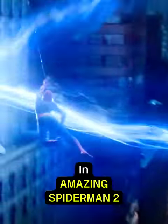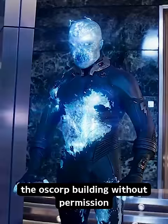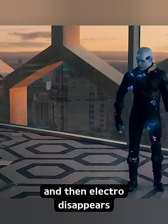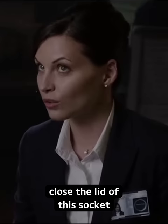In Amazing Spider-Man 2, when Harry and Electro enter the Oscorp building without permission, Harry gives the entire power grid to Electro, and then Electro disappears into an electric socket. But if you look closely, we can see that when he goes inside the socket, a single electric string closes the lid of the socket.